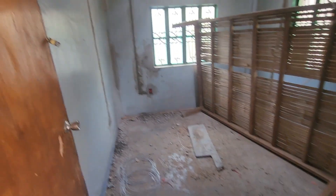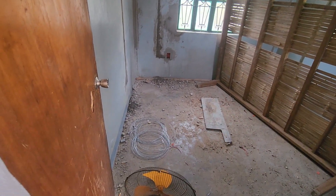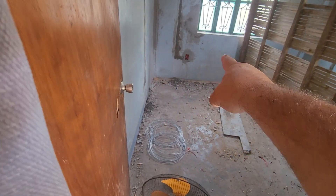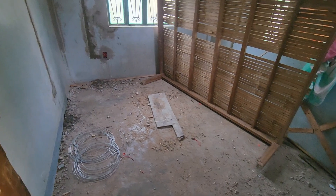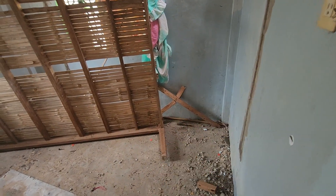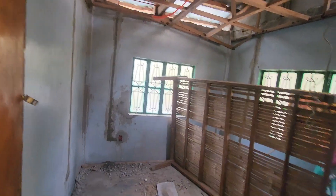This bedroom here will have the bed in that corner between those two windows. Again, you can walk forward to a nightstand here with an outlet for charging your phones and things. And then a closet made to fit here as well. AC unit over that window and a ceiling fan.